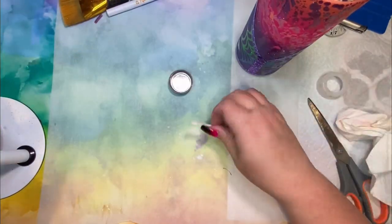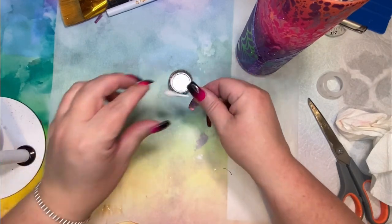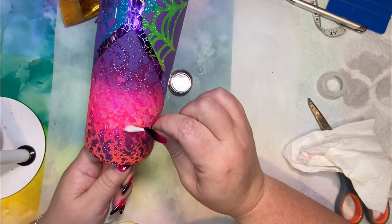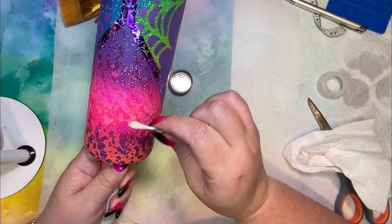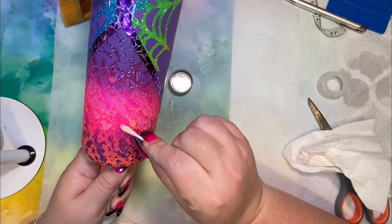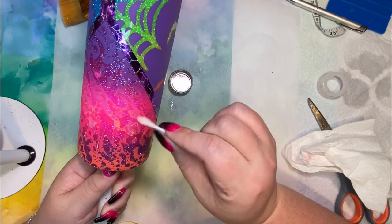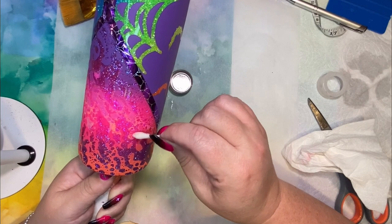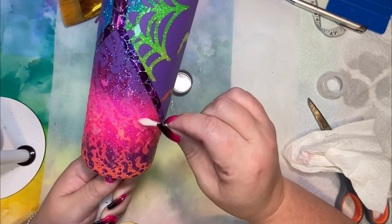I have some acetone in a little cap and a Q-tip, and I'm going to rub out the center section where it's cloudy. I think it became cloudy because there was residue from a previous decal that I had on there that I removed. So I'm just going to clean that up a little bit and see how it looks.